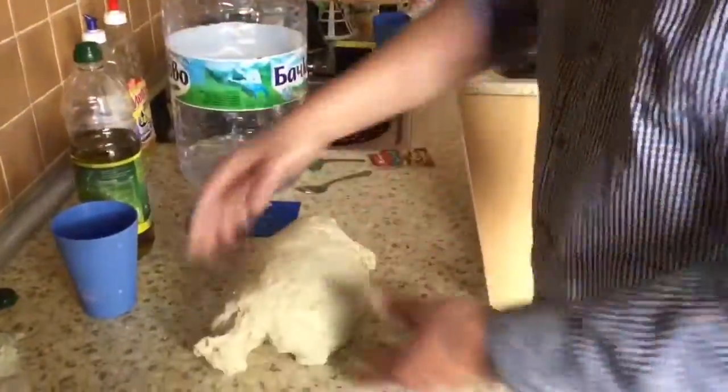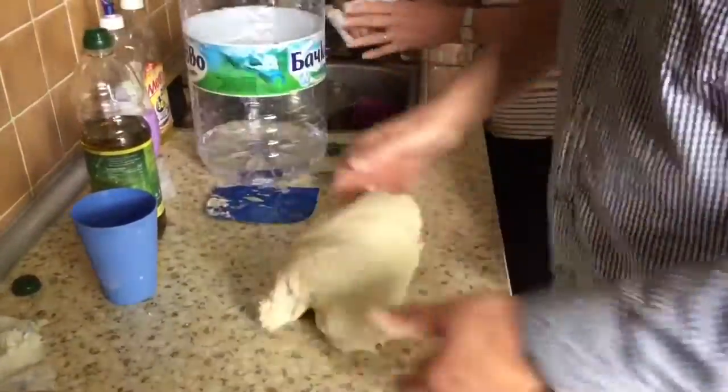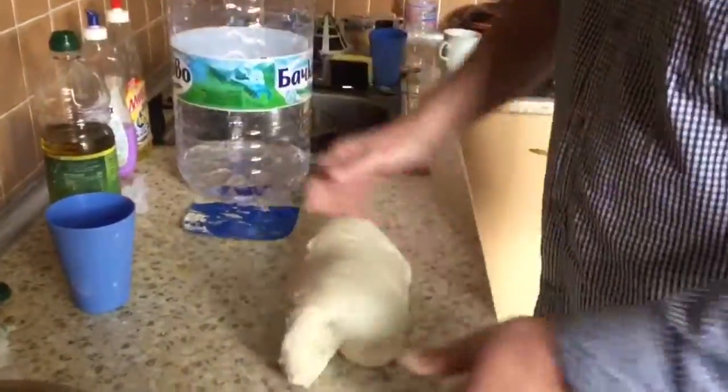That is to develop the dough, to stretch it and to actually incorporate air. As I flick it over, I'm actually putting air physically into it. This is French kneading — very noisy.